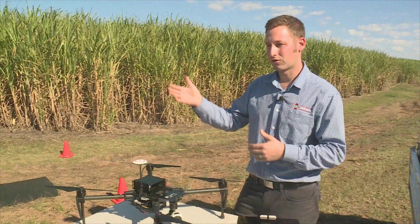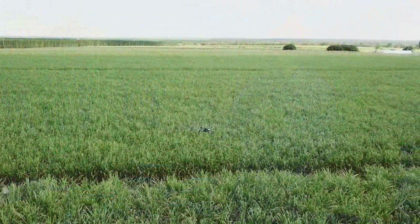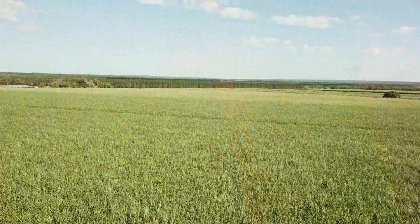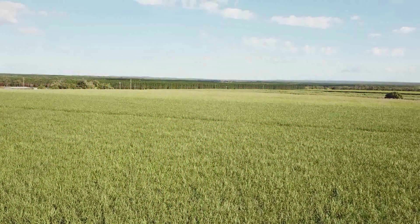Being able to do that, you can then go on later and treat whether it needs more nitrogen or it needs something else to make it grow better. The imagery is useful to agronomists who can apply algorithms like the Normalised Difference Vegetation Index, or NDVI, which determines a plant's photosynthetic capacity.